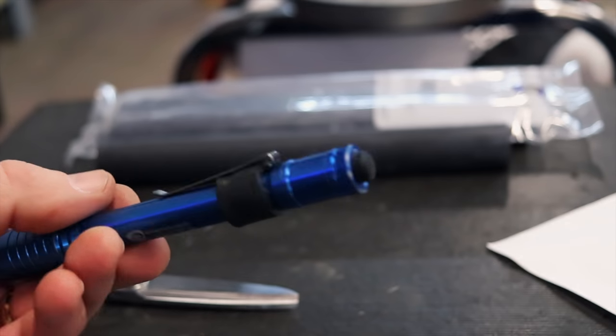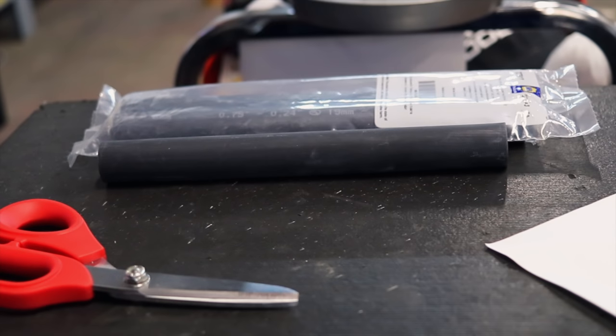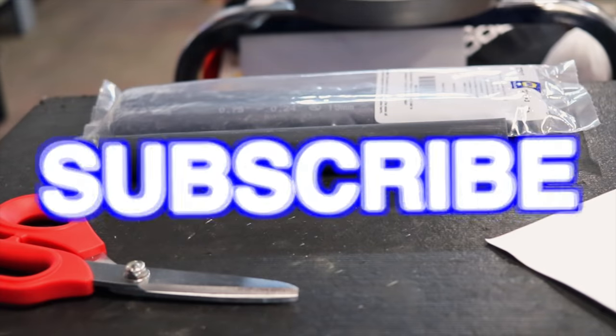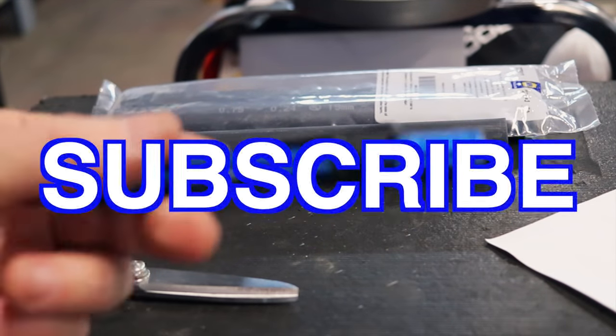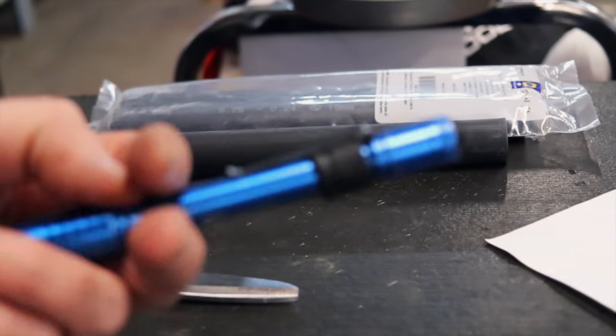Can't beat that. Like always guys, thanks for watching. If you like this video be sure to hit that thumbs up and subscribe right down below — it's free, doesn't cost you a dime. That way you'll always get the newest, latest, greatest stuff we've got to offer. Thanks for watching, y'all have a great week.